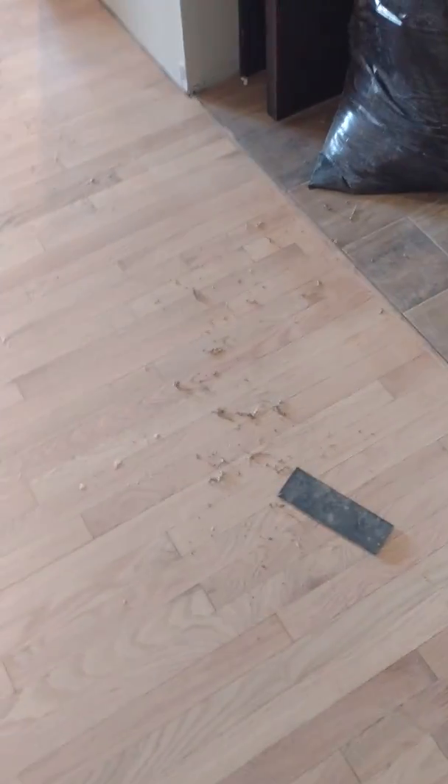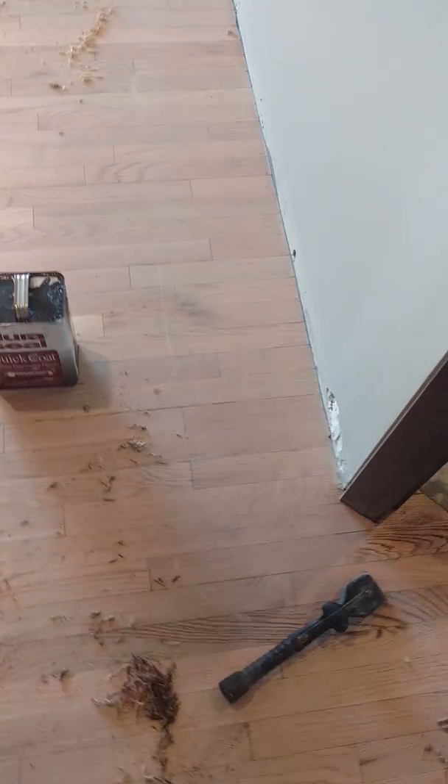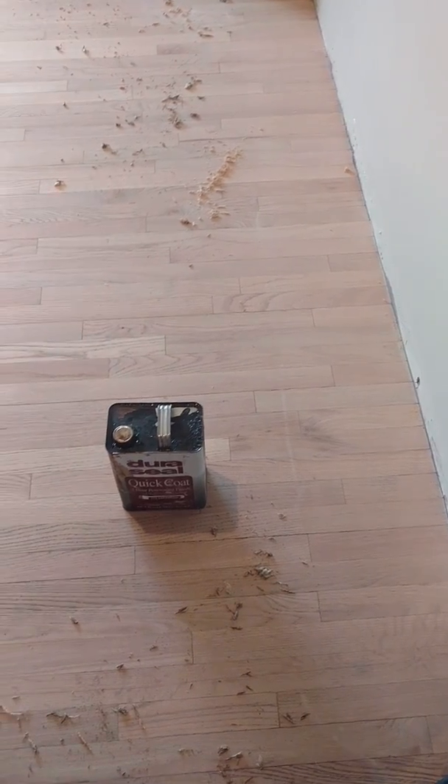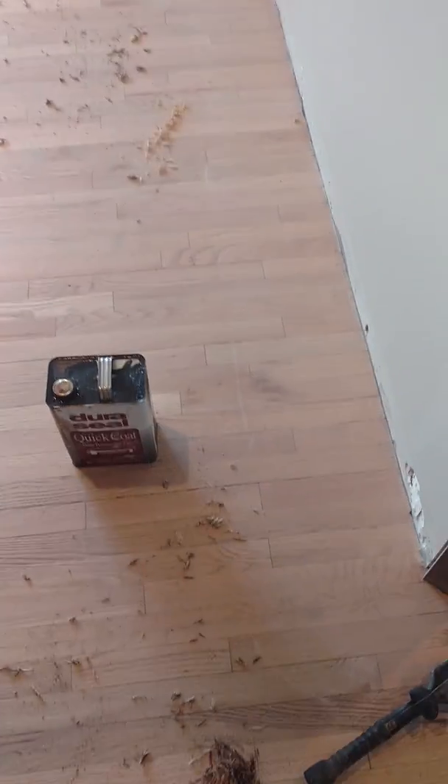On this job I'm doing some hand sanding. This is going to be a job where we're going to water pop the floor. That involves putting water on the floor and raising the grain, because the homeowner wants the color to be very, very dark. So we'll try to make the floor as dark as we can.